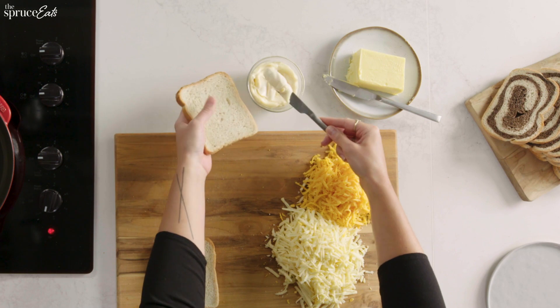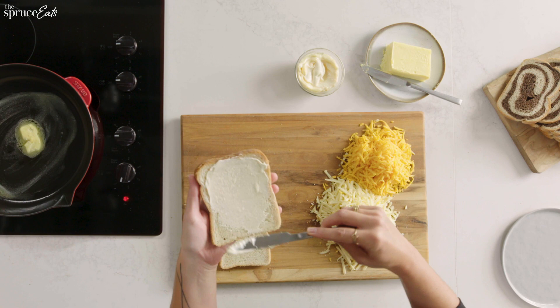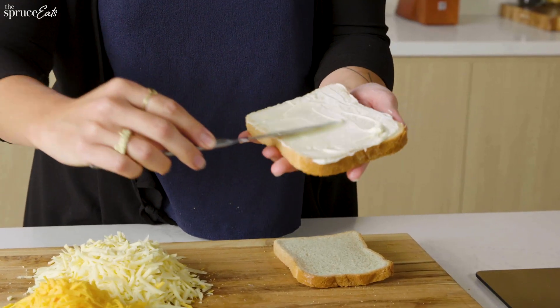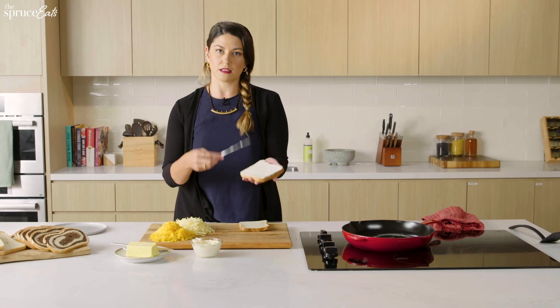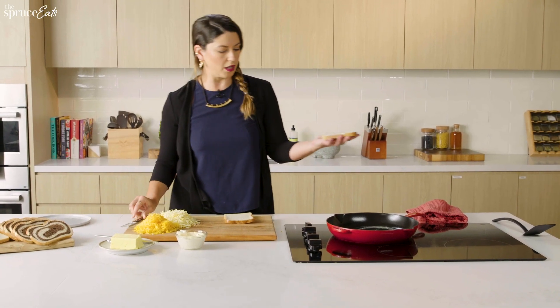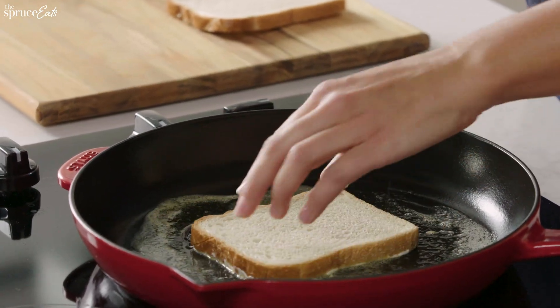Mayo on my bread — this is the outside of your sandwich, so it's going to be the thing that touches the pan. Wall to wall, end to end of this bread. Mayo side down on the butter — copious amounts of butter in this pan. The butter's talking to me, saying: Kristen, you deserve this sandwich, you deserve nice things.